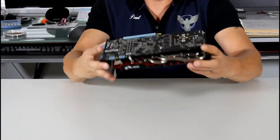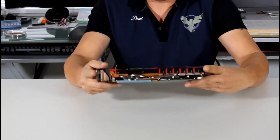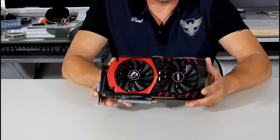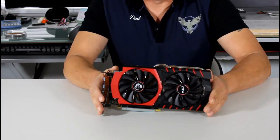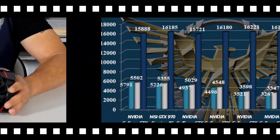It's not a reference PCB. We have nice fans — 100 millimeter fans, or 10 centimeter, whichever way you prefer to describe them. I'll put this down and give you my final thoughts.